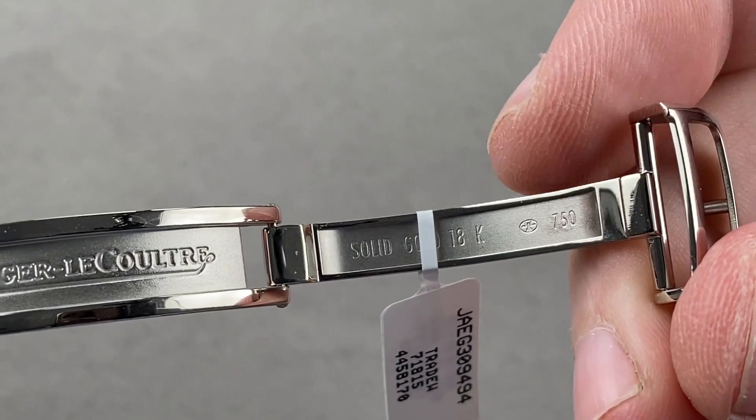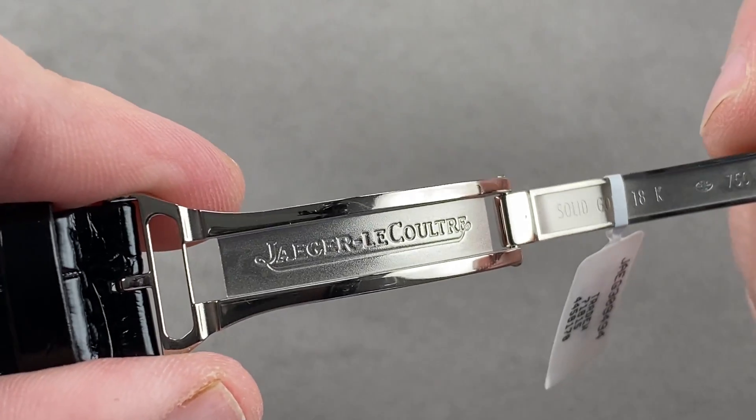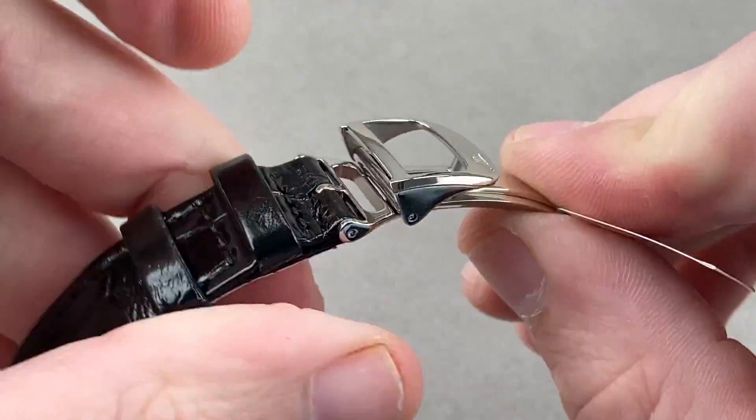You can see it has the maker's mark on it. JLC makes not just its movements but also its clasps and its cases. Media blasted inside, polished on the outside, single fold and quite substantial.